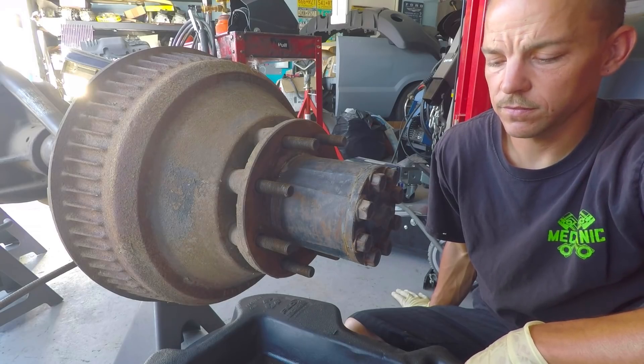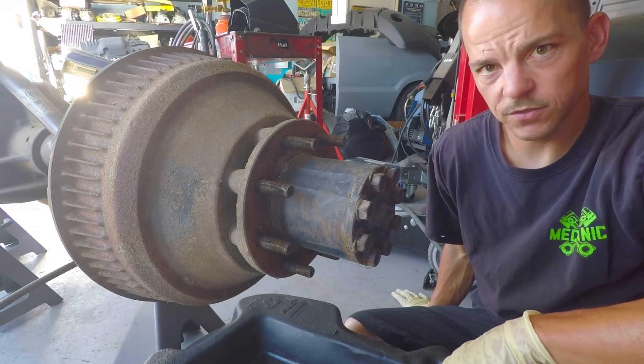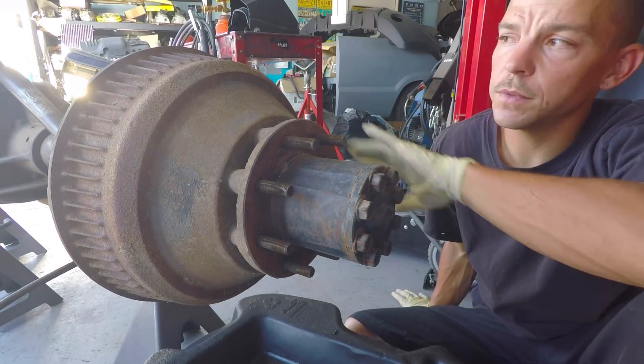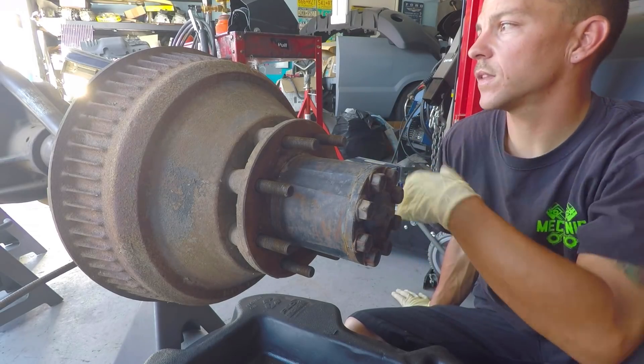Confucius say to rebuild something you must first take it apart. We're going to start by getting the axle shaft out, remove the hub and the drum assembly, and get all the brakes off of there.